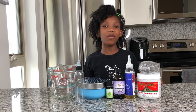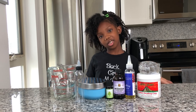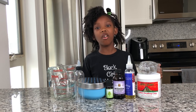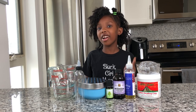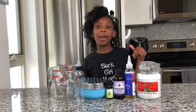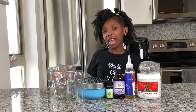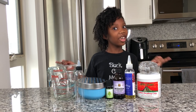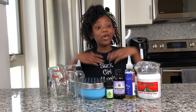Hi curlies, it's Curly Kyra! Welcome back to my channel. If you're new, don't forget to subscribe and hit the post notification bell so you won't miss out on any of my videos. Also follow me on Instagram @kyra_milan and TikTok @curly_kyra.